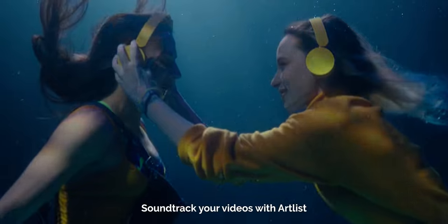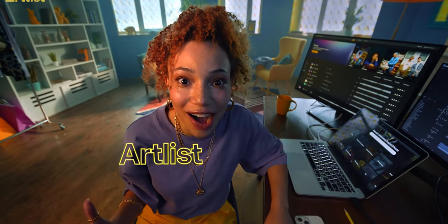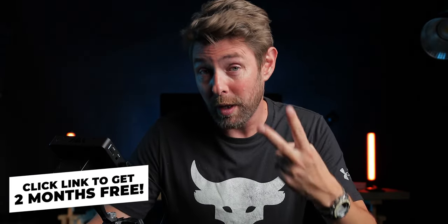Let's say thank you to Artlist for sponsoring this video. All of the music and sound effects used in my videos — including those snake and jungle sounds — come from Artlist, and I use it for my commercial work too. They have thousands of songs and sound effects to choose from, all very high quality. You have the option of signing up for a personal plan and paying monthly, whether you have a YouTube channel, TikTok, Instagram, and so on. If you sign up using the link below, you'll get two additional months for free. See you in the next one — peace!